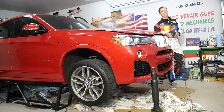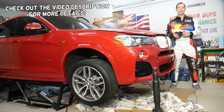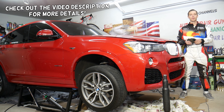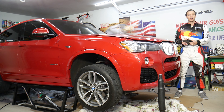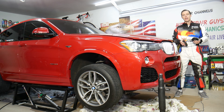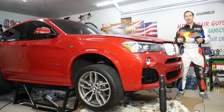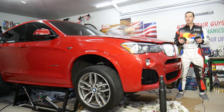Hey guys, welcome back to Auto Repair Guys. Thank you for watching and subscribing to the channel. Today's video will be super helpful to any of you having an all-wheel drive or rear-wheel drive vehicle — practically anything made past year 2000. If you feel vibrations when you're accelerating hard or going fast, kind of under the seat with the whole body shaking a little bit, you may even hear a noise.